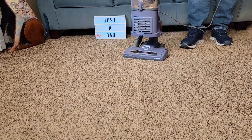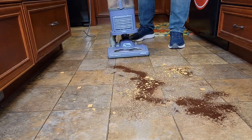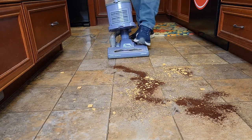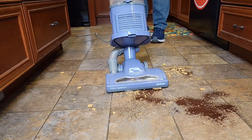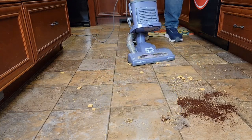When you're done, put it up and turn it off. I've got a bunch of cereal, coffee, and big cereal chunks — let's see how it does. First I'm going to do it on bare floor, and now let's go to carpet.